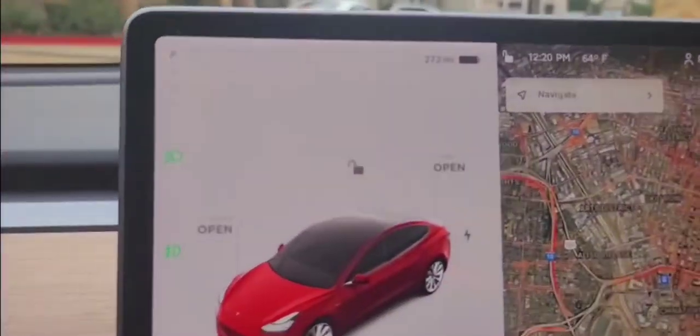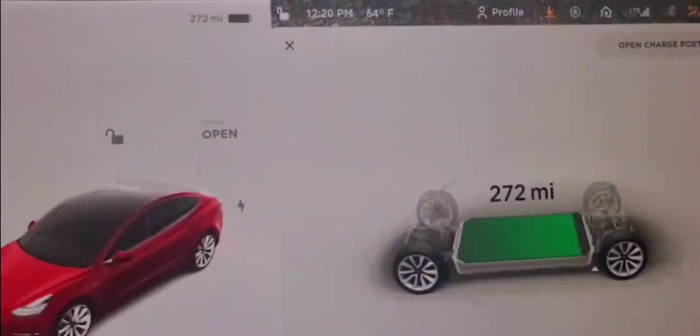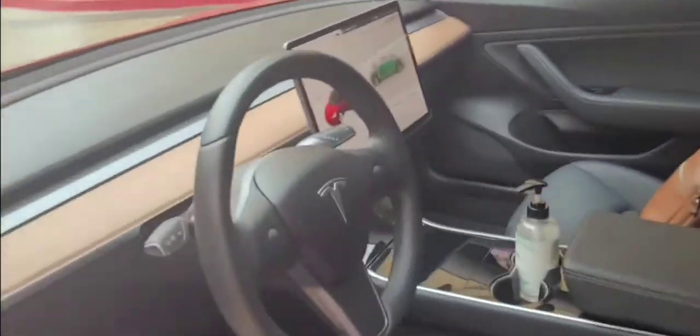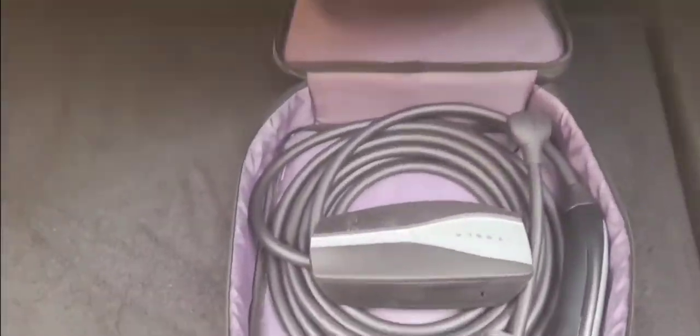Let me show you the pieces — it's pretty simple stuff, let me flip this around. That's the car. This is how you get to the charging portion. It's got 272 miles. Here it is.